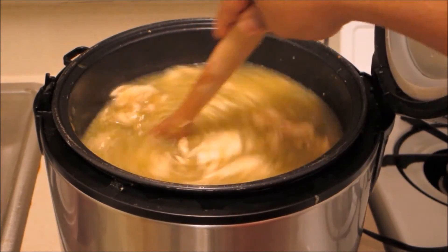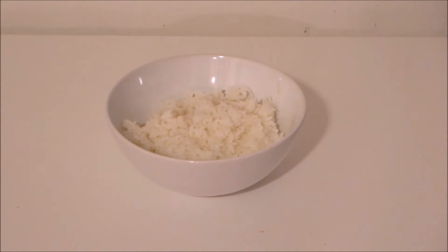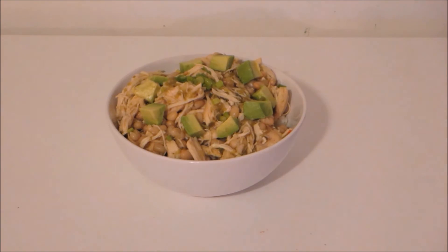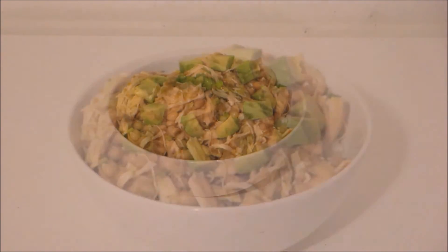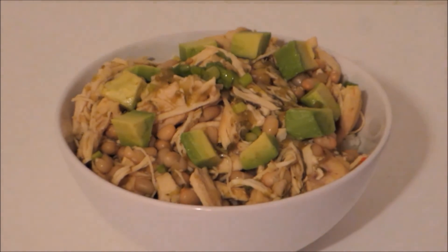I like mine nice and chunky. You could eat this as a soup or over rice like I did — so good. Put some green onions over the top and some avocados, which are optional. You could also put some mozzarella cheese, which I didn't have on here. It's so good, you guys should definitely give it a try.